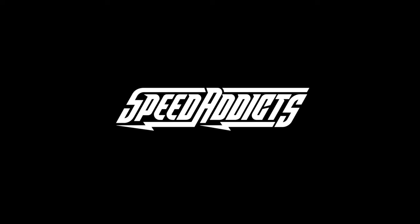Hey, Chad here with Speed Addicts, the fastest growing gear site on the web. What's up, Speed Addicts fam?